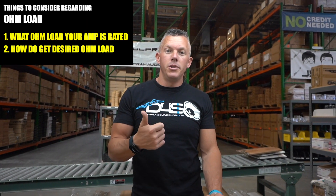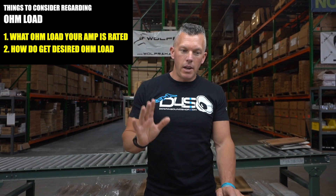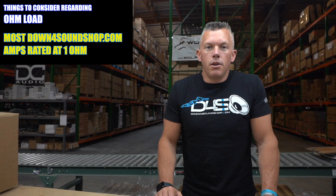This is going to be a quick video and it'll correlate with a video I've done before on how to wire subwoofers. People need to know this because if you don't know what ohm load your amplifier is rated at, and how to get that ohm load, most amplifiers we sell here at down4sound are rated and warrantied at one ohm. Once you do this for a while you start knowing what ohm load you'll be able to get for your amplifier.